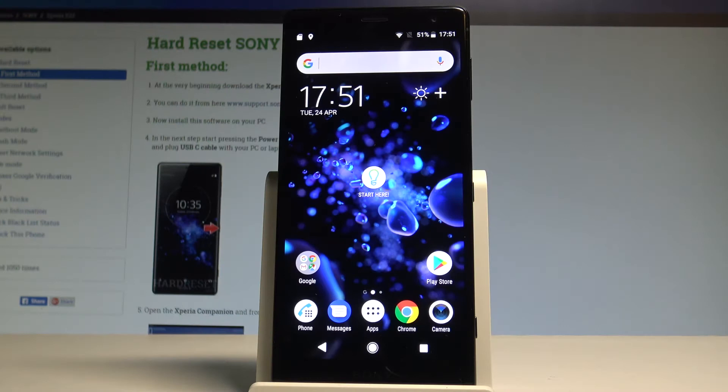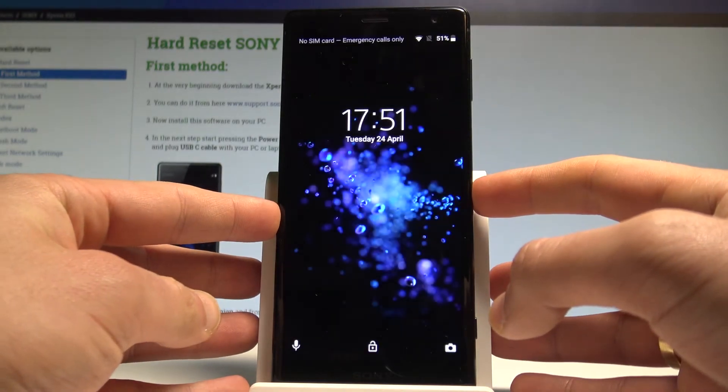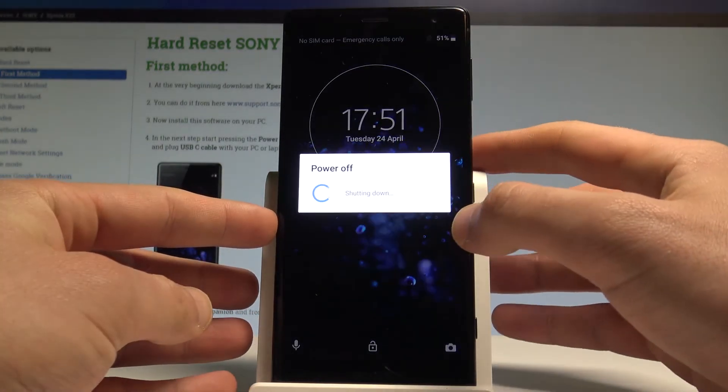I have a Sony Xperia XZ2 and let me show you how to enter safe mode on this device. To start, press the power key, choose restart, and wait.